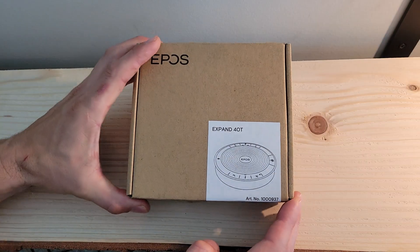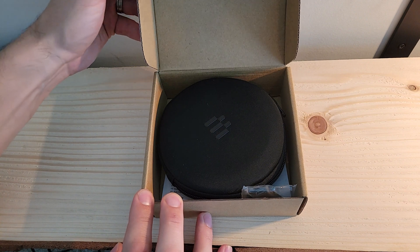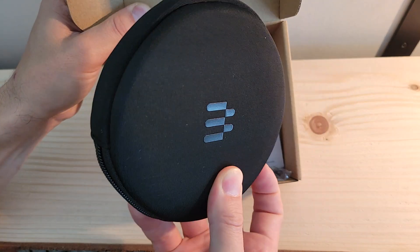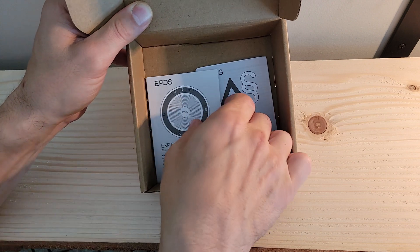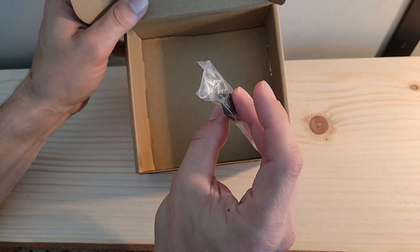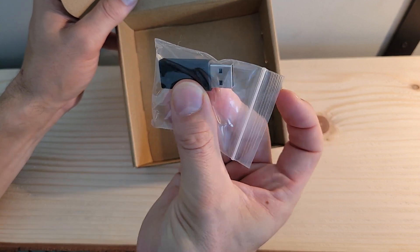To unbox the 40T we simply lift the bottom lip and it opens up. Immediately on the inside we see the carrying case with the 40T in it. Off to the side we have a quick start guide, other documentation as needed, and a USB adapter — a USB-C cable that lets us convert USB-C to USB-A.